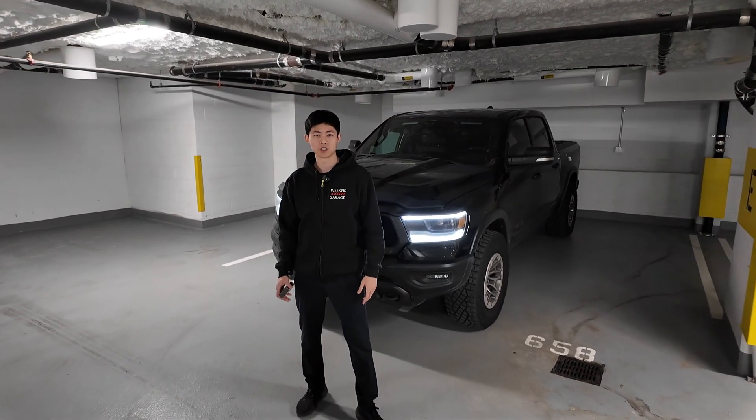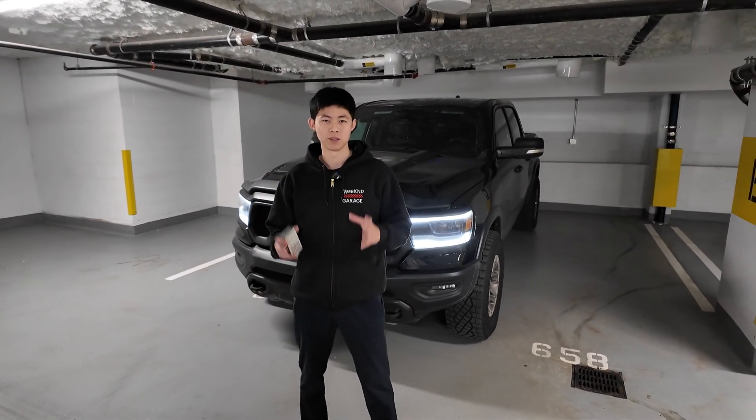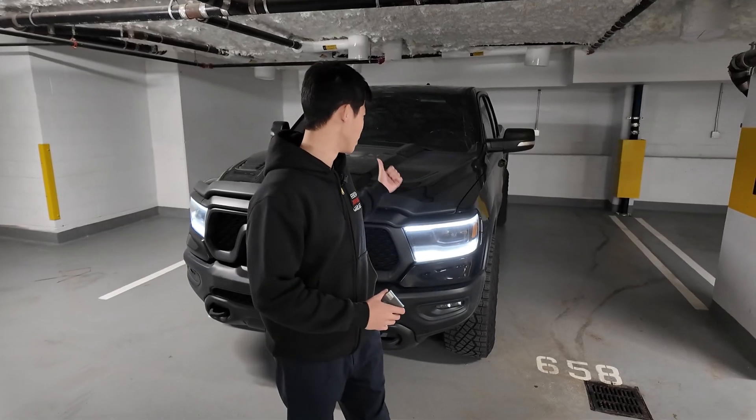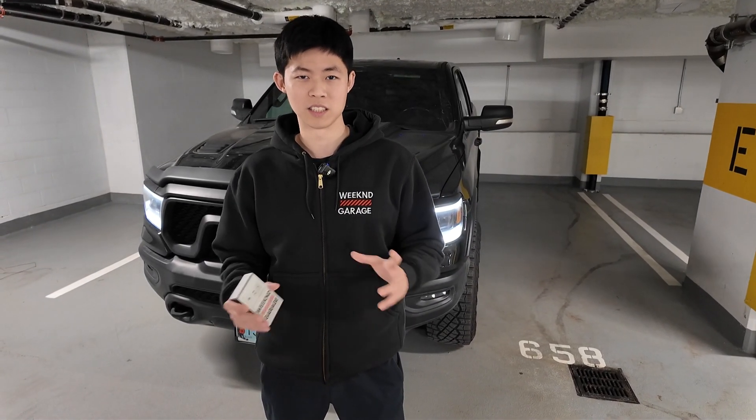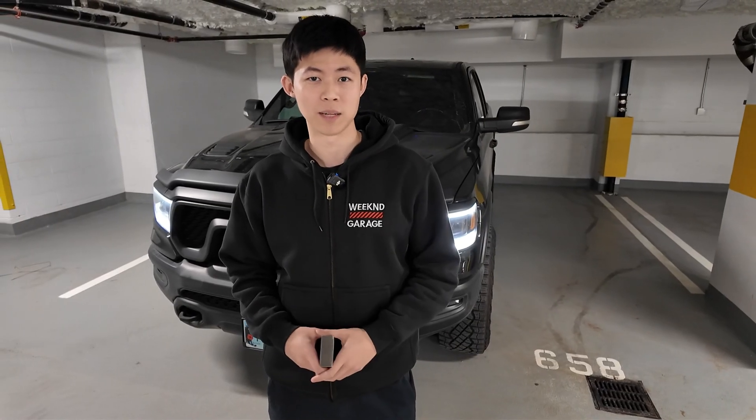Hey everyone, it's Anson here from Weekend Garage. Today I'll be showing you how to program your gas tank size after you have replaced it on your RAM. If you upgraded the tank size, this is the video for you. I'm going to show you a step-by-step tutorial on how to program the distance to empty and the tank size in this quick and easy tutorial.